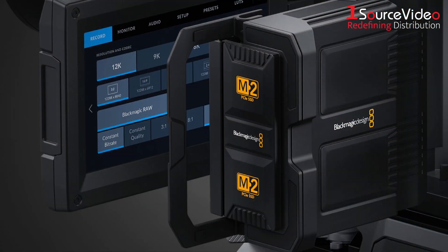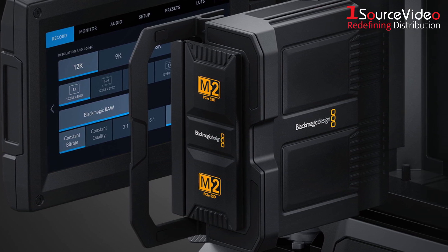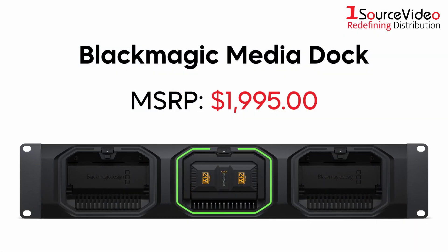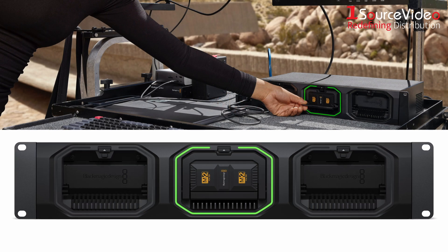The camera also comes with Blackmagic Design's new media module, which can store up to 8 terabytes and lets you record at the highest resolutions and frame rates for hours. You can easily remove the module and load it into Blackmagic's media dock to transfer your footage to either a network or to Blackmagic Cloud.